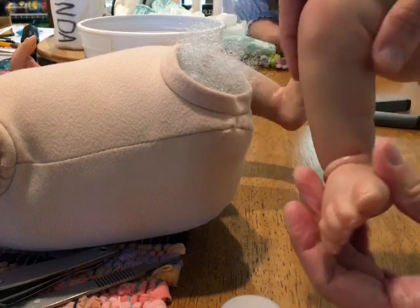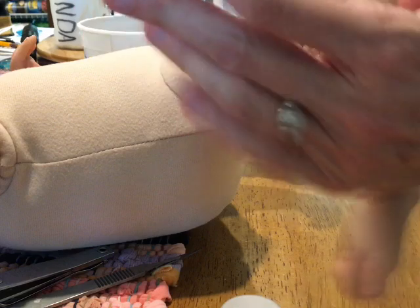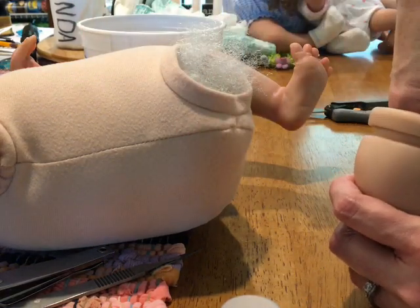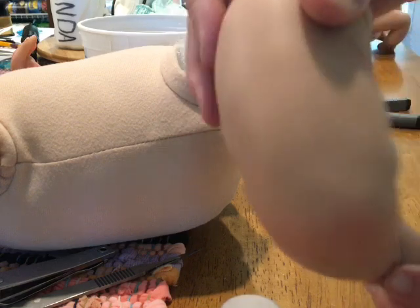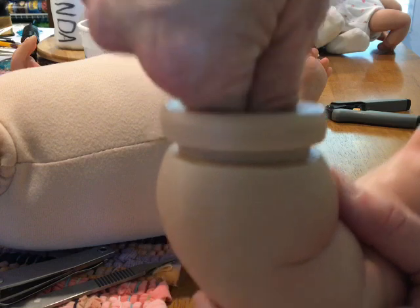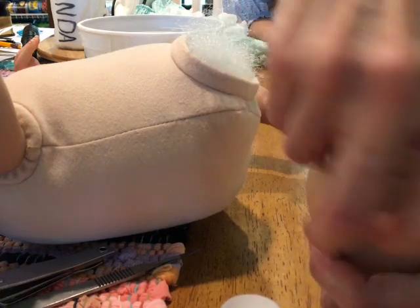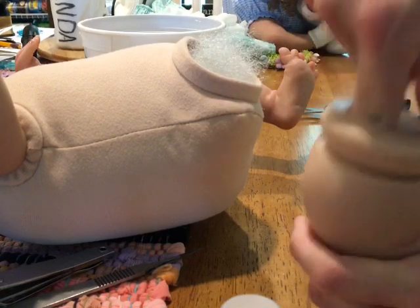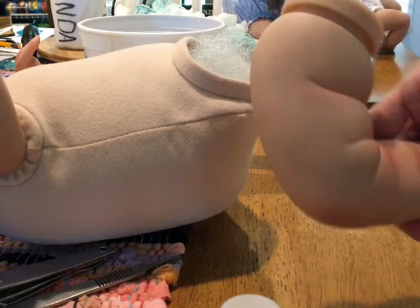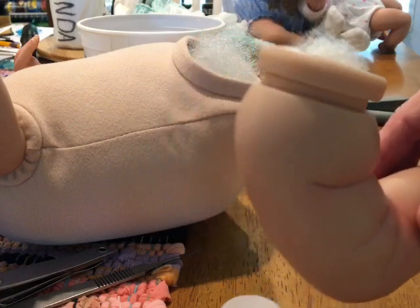Sometimes I like to work the glass beads down in there a little bit, but just shoving the stuffing down in there is pretty good. If it's a big baby with long legs, I get a tool like a wooden spoon handle and use it to shove in more stuffing. I've done one limb, and I'd do that to all the limbs.